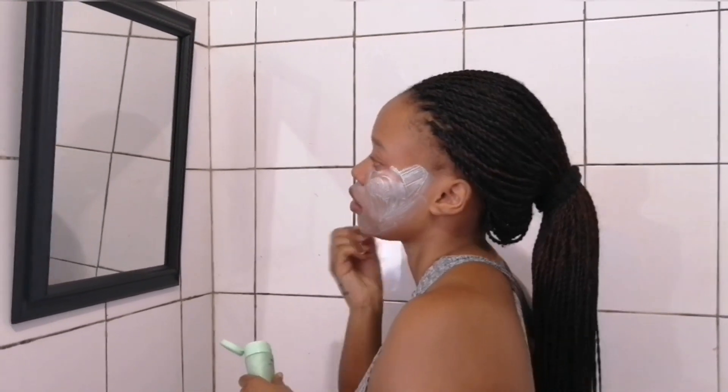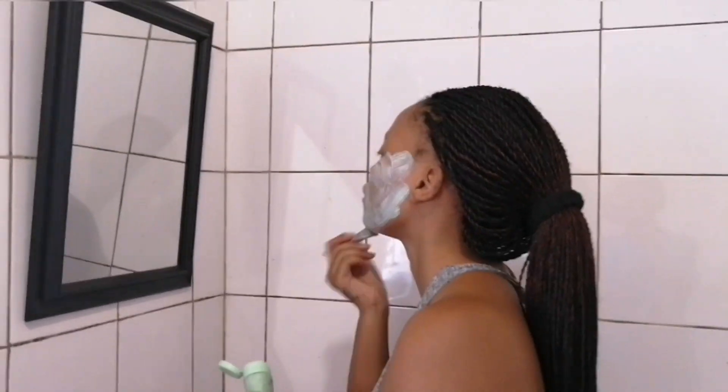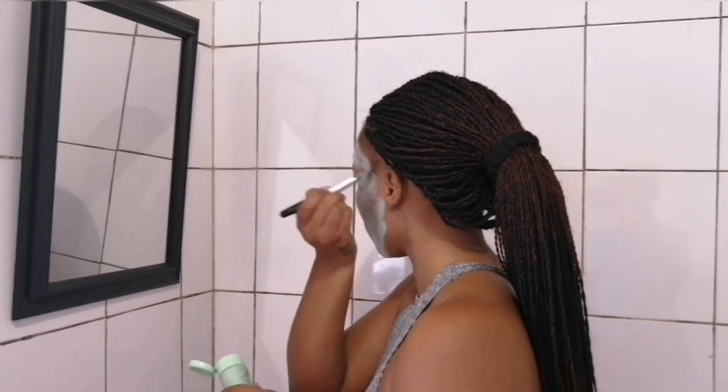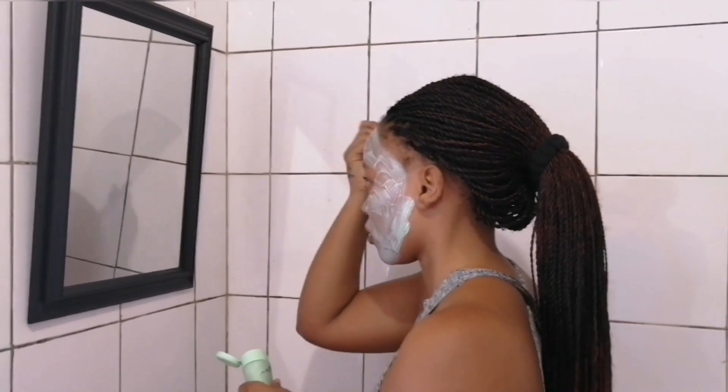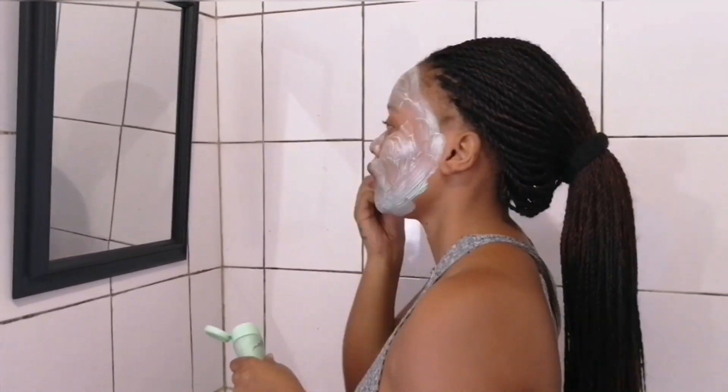I'm basically using a brush — you can literally use your hands — but I'm just gonna go in with my brush. Yes, I am applying it all over my face.